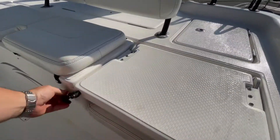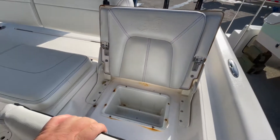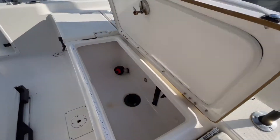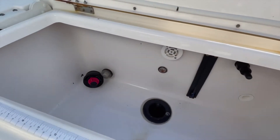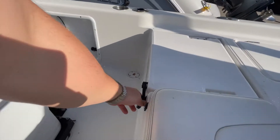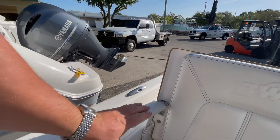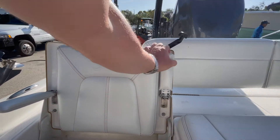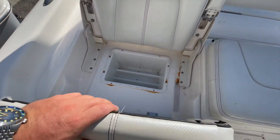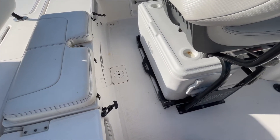More storage throughout. Cushions are in good shape. More tackle storage. Very large live well — this is lighted with a large drain. The hatches and latches seem to be in very good condition. Flip-down bolsters and armrests in good shape, with more tackle storage.